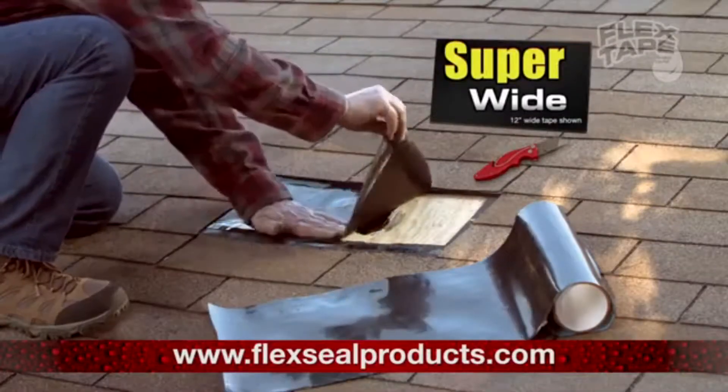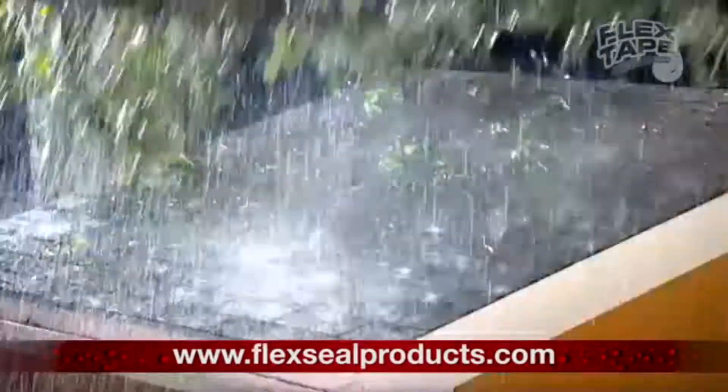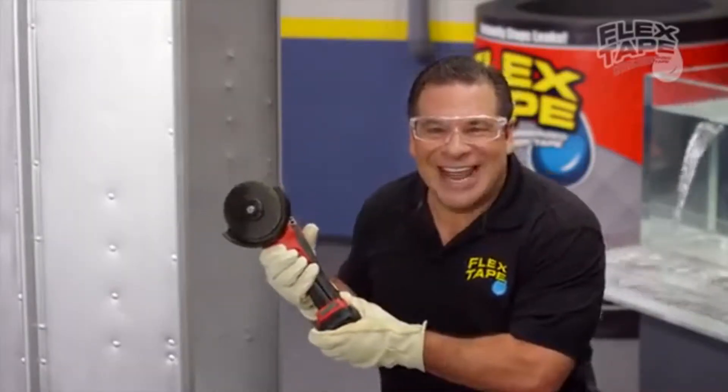But Flex Tape comes super wide, so you can easily cover large areas. To show you the power of Flex Tape...